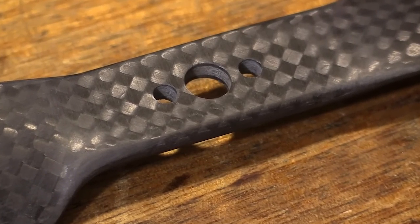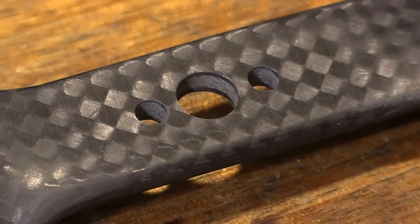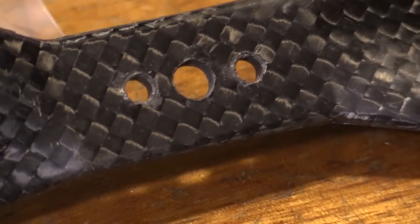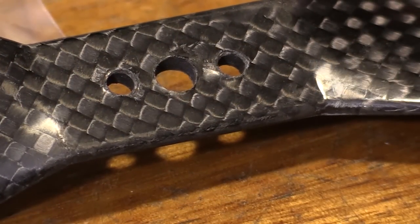Let's take a look at the holes. On the Tiger Motor holes, they're nicely finished — no burring, no rough edges, they've been properly drilled out. But when we look at the Gem fans, we can see the holes have a burred edge. It's just a rougher finish, like the drill bit was blunt.